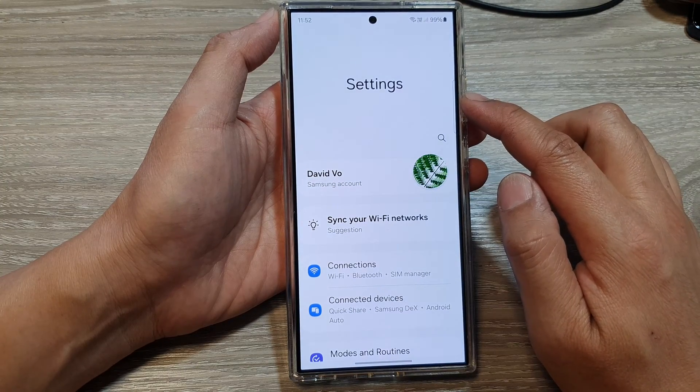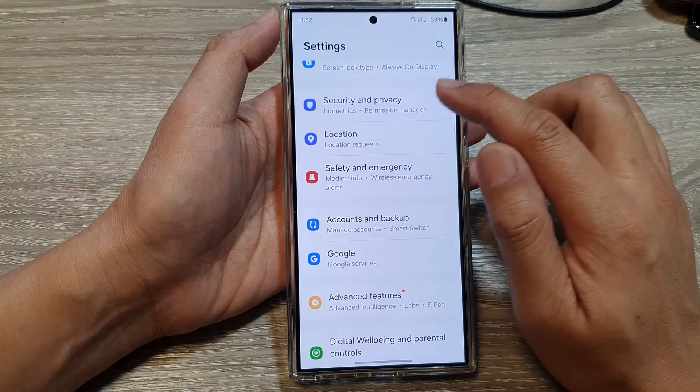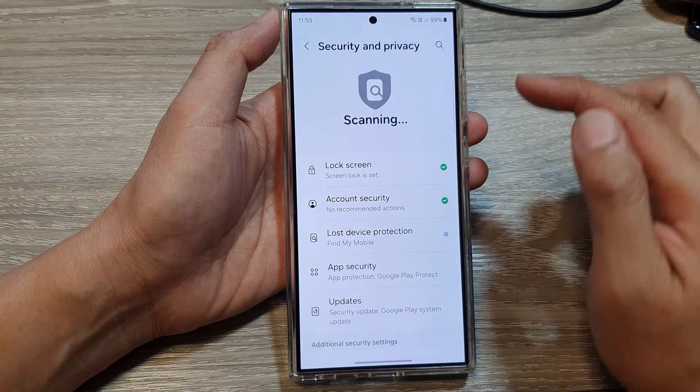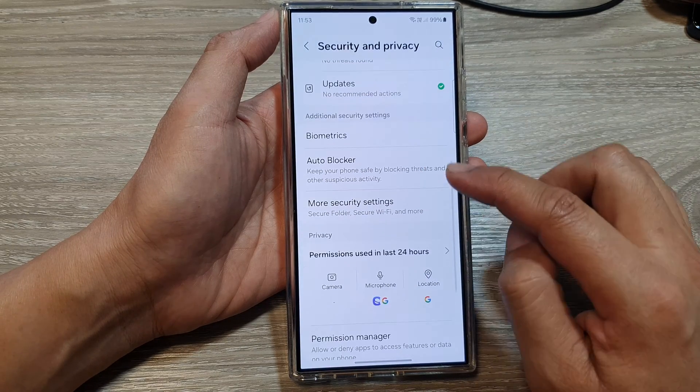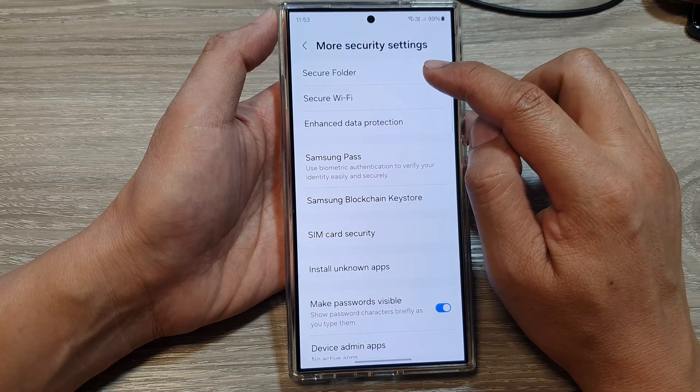Next, in settings, we scroll down and then tap on security and privacy. After that, we scroll down and tap on more security settings. Then tap on secure folder.